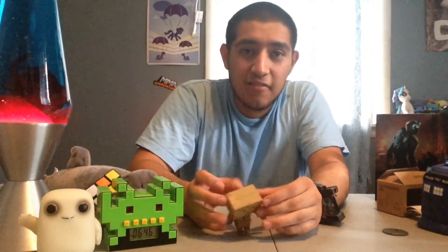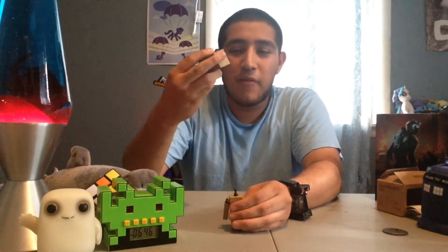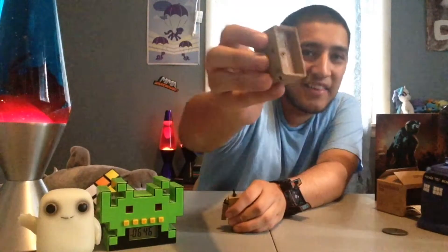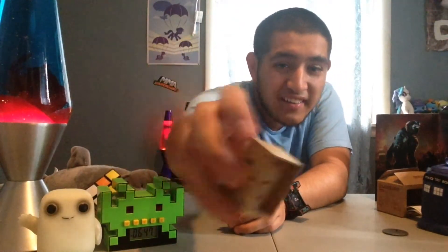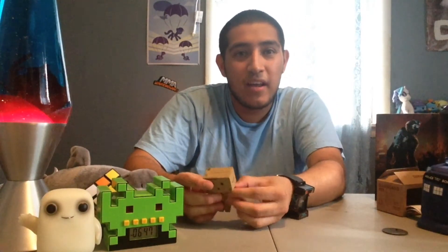One special feature about this is that the eyes light up. However, they're not as bright as I wanted them to be, since everyone else got a tab to protect their batteries and I didn't — this is how it came in, without the little tab, so the batteries might have run out during the trip. But that's not a big problem because I can just get new batteries for it.